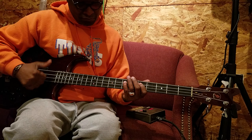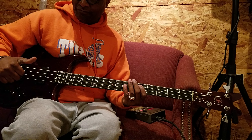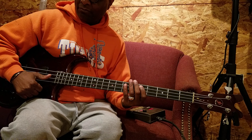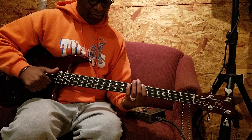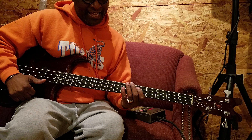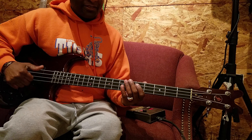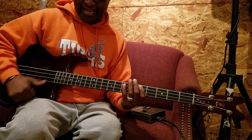You hear it? D, E, open E — and then we're gonna go A, B, D. One more time: D, E — D as in dog — open E, then A, B, D, D.